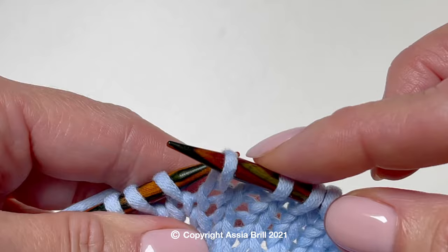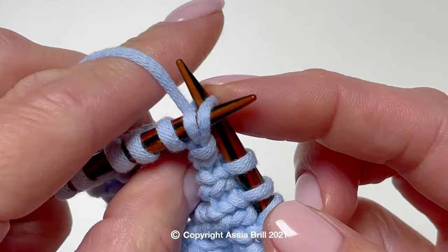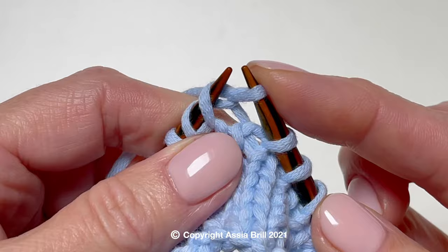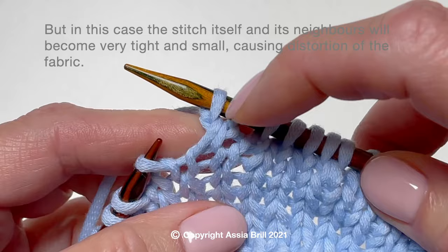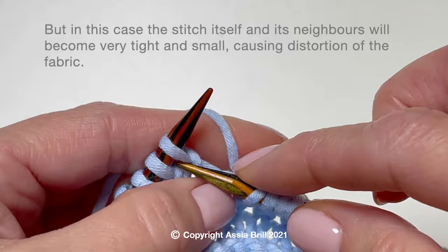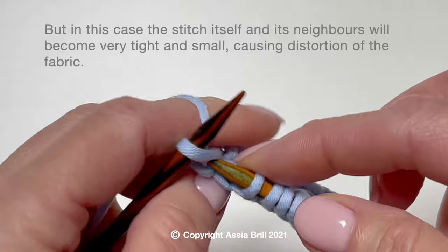Slip purlwise, wind around the left needle, knit the first stitch from this position, and knit the second stitch as usual. But in this case the stitch itself and its neighbors will become very tight and small, causing distortions of the fabric.